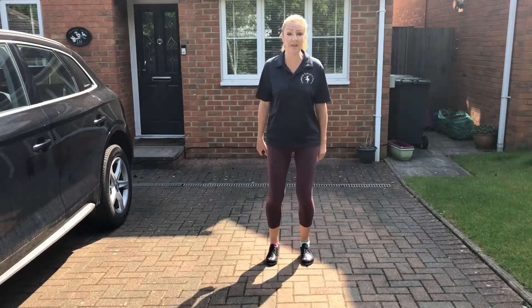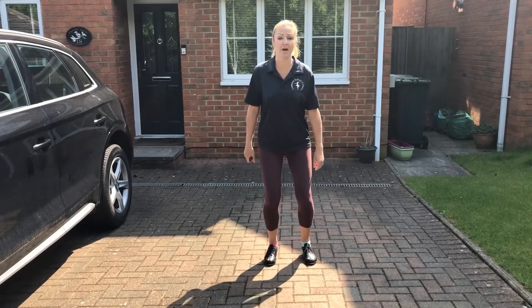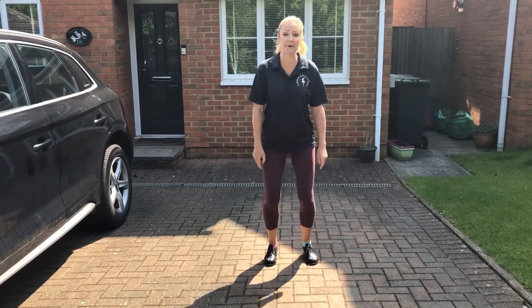And we're going to try those with both feet. 1, 2, 3, 4, 5, 6, 7, 8. Can you see how my knees are bouncing and working?